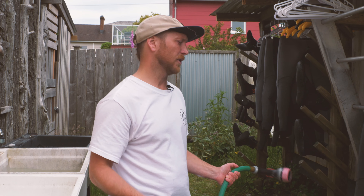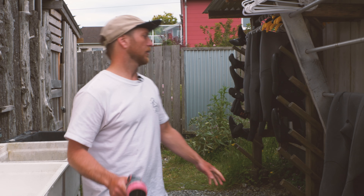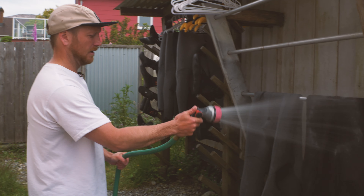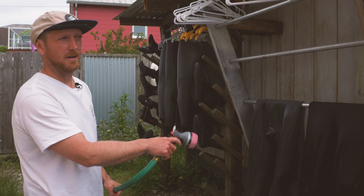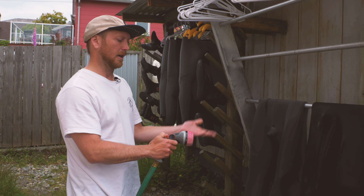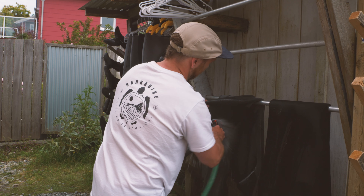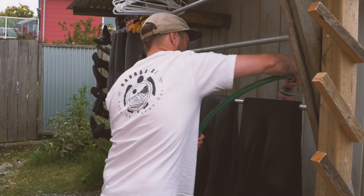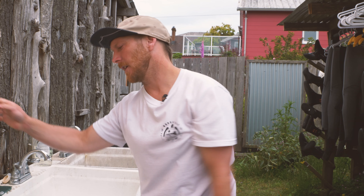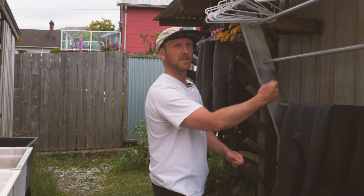Suits have a lot more material than boots, so if you go straight from soap into the rinse sink, that water gets soapy really fast. What we do is wash and rinse all the boots first while the suits sit soapy and dripping. Then we take the hose and give the suits a good once-over spray on all sides — this way the rinse water lasts longer, we waste less water, and we use an efficient spray setting rather than a jet stream.